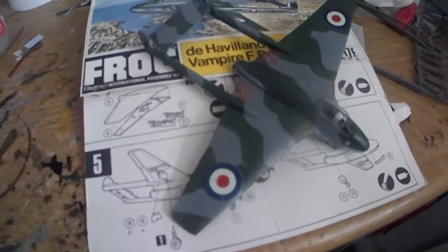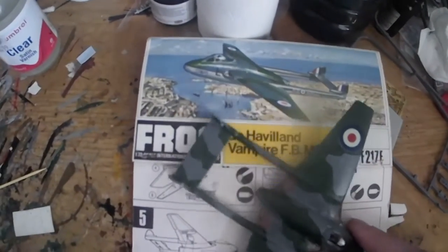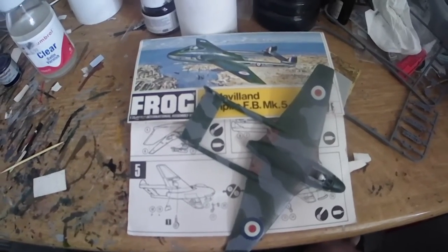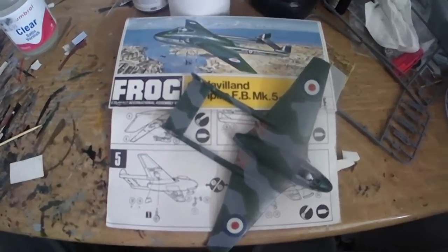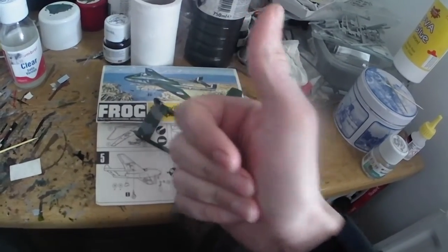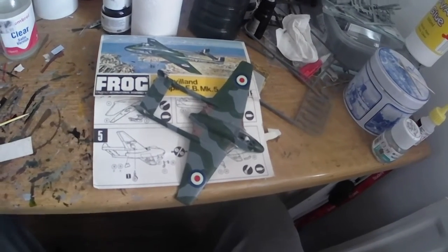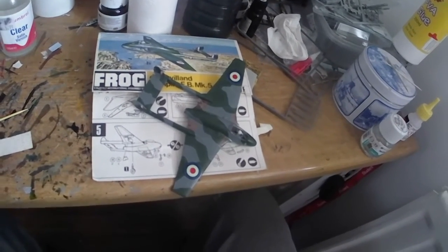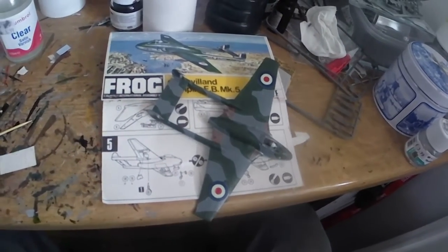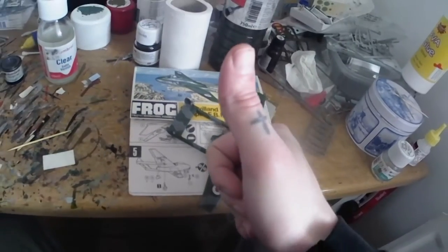So yeah, there's the FROG de Havilland Vampire in 1/72nd scale. If you enjoyed that, please give us a thumbs up and consider subscribing if you haven't already. There'll be more of this coming — I don't know what I'm going to build next, I've got a couple of options and a couple in the post. I'll see you on the next one very soon — take it easy!